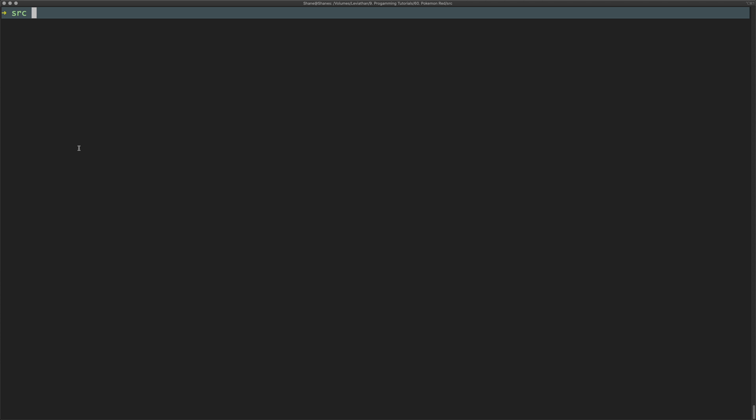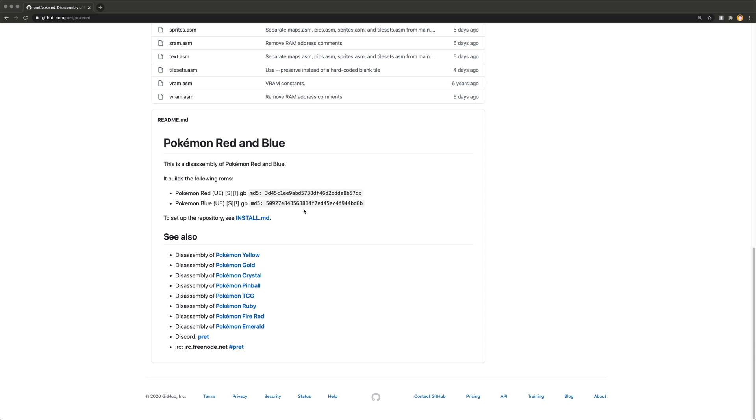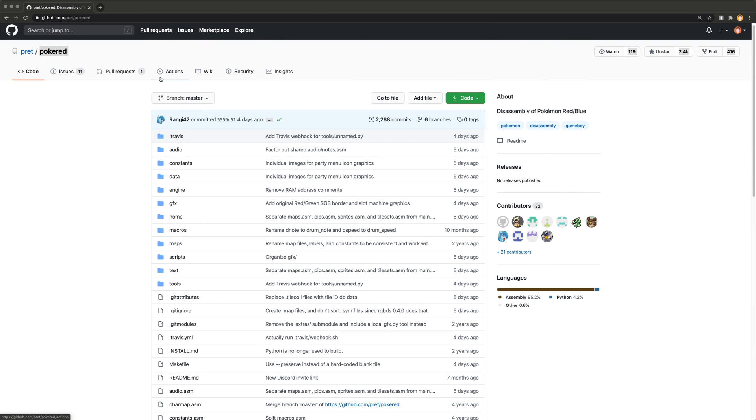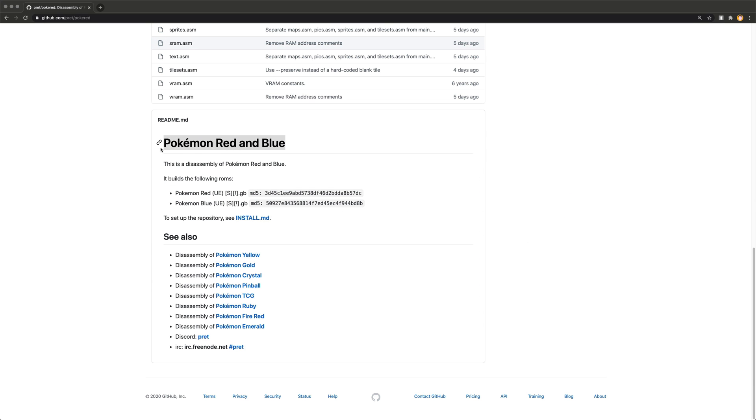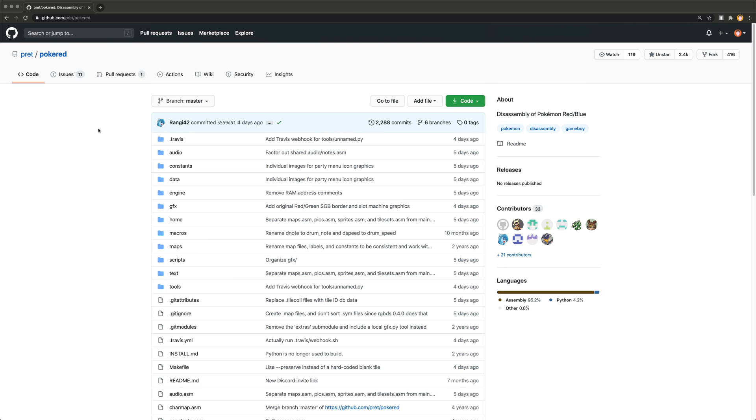Ahoy there internet! In this video we're going to look at something I found while looking on the internet the other day — and it is this. We're going to have a look at the actual code that makes up Pokemon Red and Blue, poke around, break some things and see what happens.